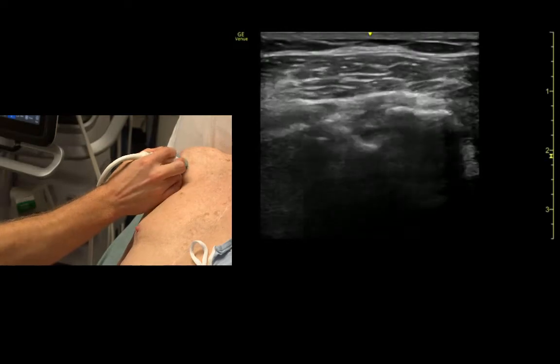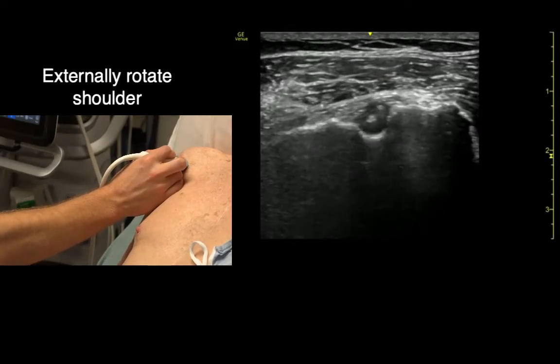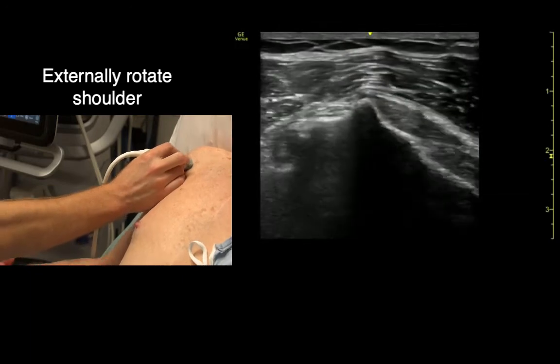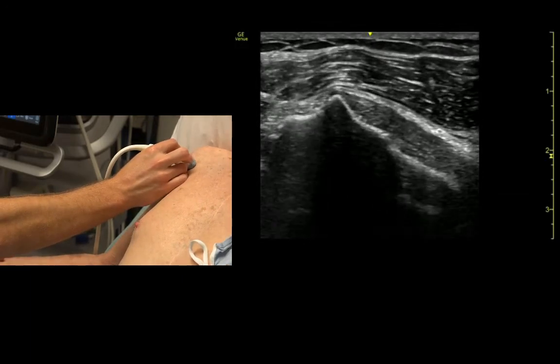If we come back to short axis and then ask Don to externally rotate, we can identify the subscapularis tendon running over top of the lesser tuberosity.